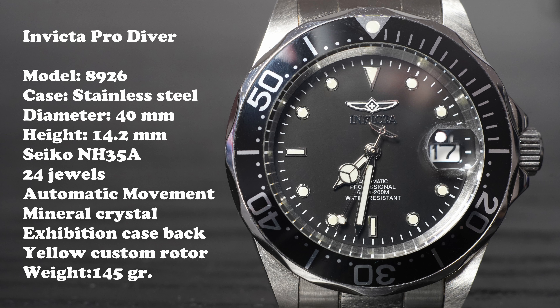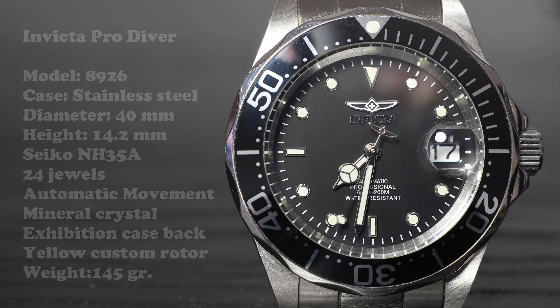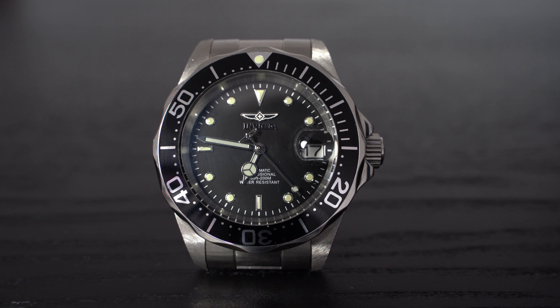The crystal is made in mineral crystal, which means it will scratch. It also has a cyclops that will help you see the date window better. The bezel I chose is quite hard to turn — you have to consider the coin-edge style as more suitable and easier to grip. There are also plenty of color variations and you can choose various dials, hands, even bezels and colors.